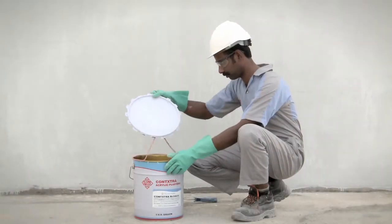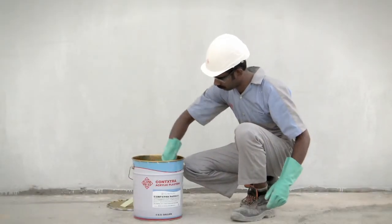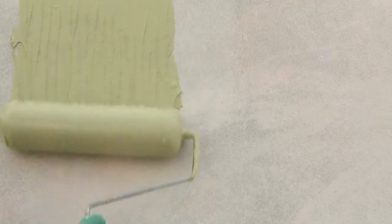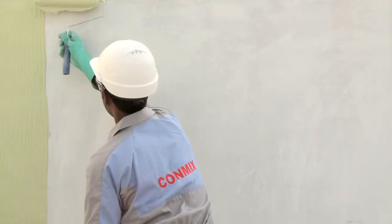Roll Deco must be mixed thoroughly before applying. Apply as a thin coat using a roller up to a thickness of 1 to 2 mm onto the primed surface.